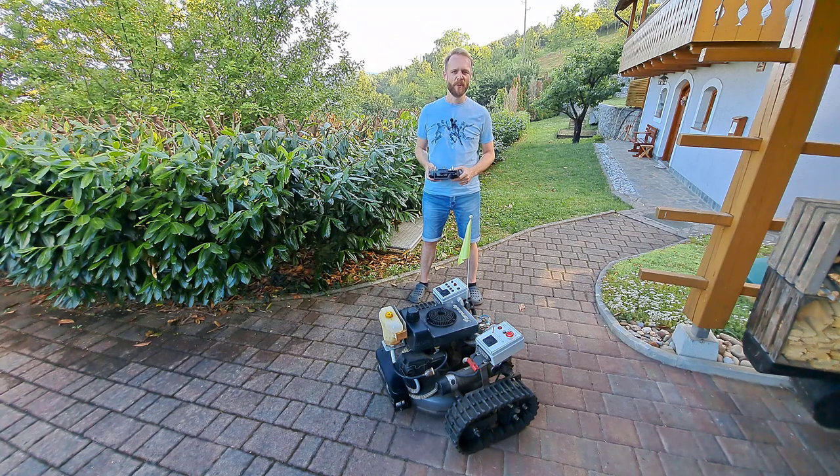Hi, today I will show you both electronic boxes, battery connections and tell you a few tips. Let's get started.